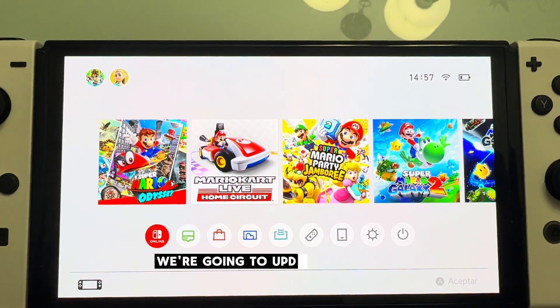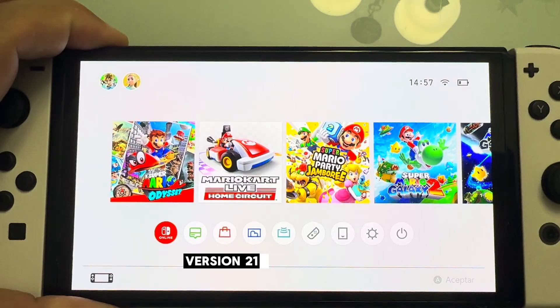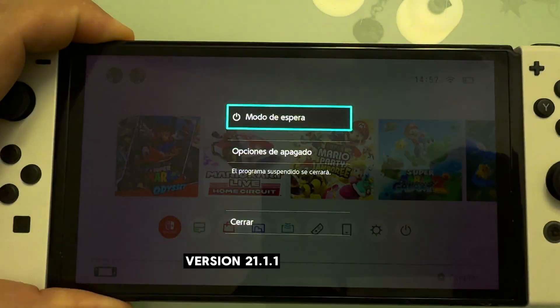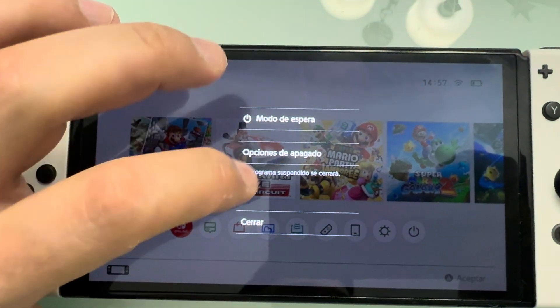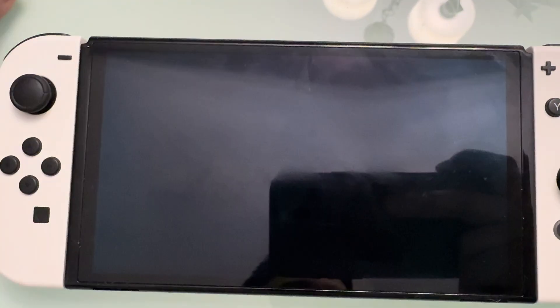Hey guys, today we're going to update our Atmosphere custom firmware to the latest Nintendo firmware version 21.1.0. Just follow my steps — this tutorial works for any Nintendo Switch firmware version. We're going to start by turning off our Nintendo Switch so we can connect the SD card reader to the PC.